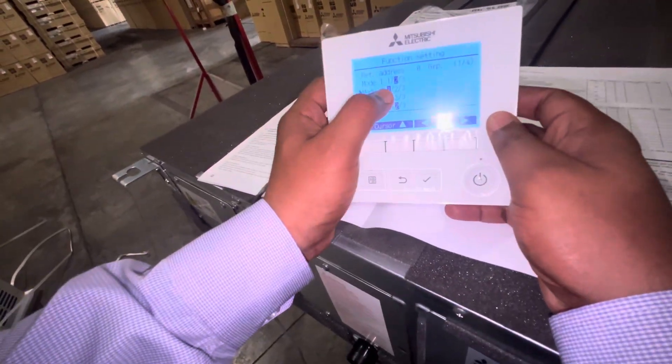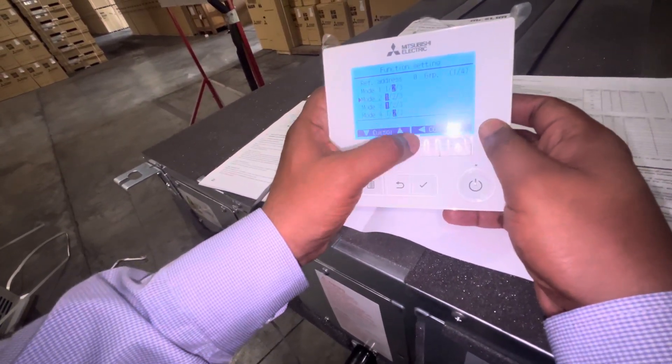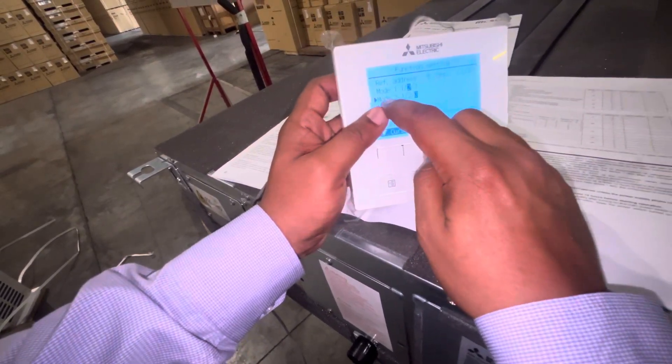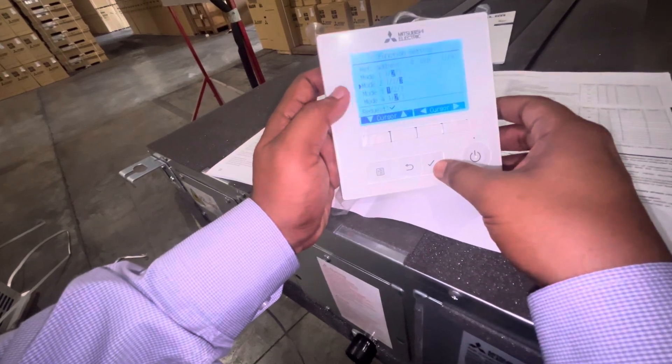Navigate to Mode 2 and select Setting 3. By selecting Mode 2 and Setting 3, you will activate that function. Then press Enter.